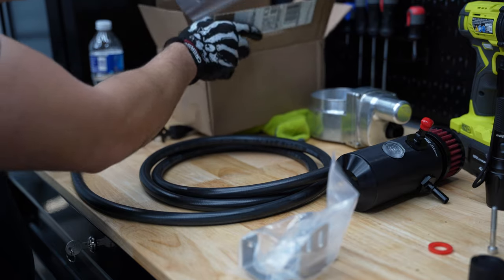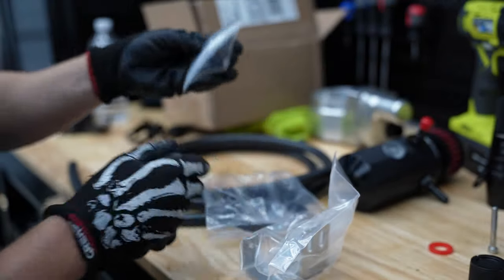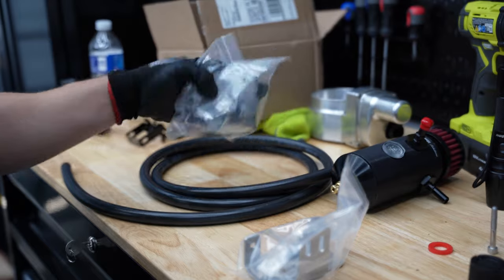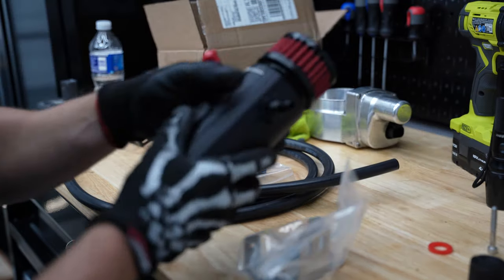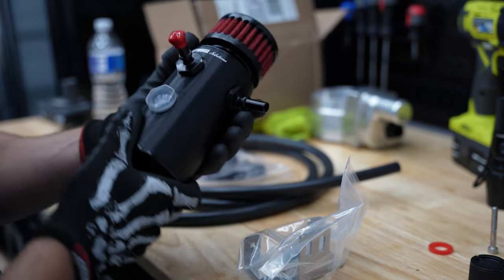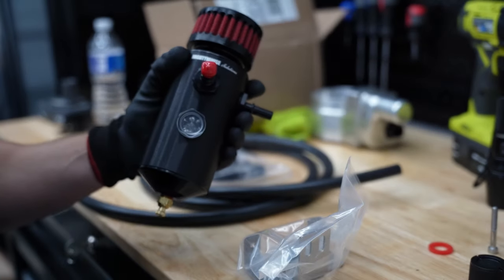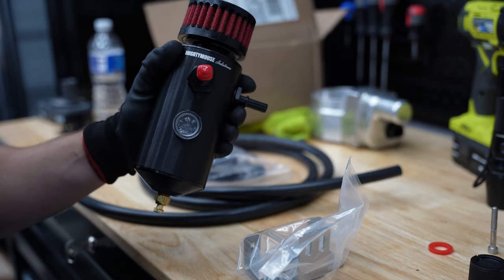This is the bracket here and this is the PCV hose that we're going to have to route onto it, along with the actual bracket mounting and PCV fittings. Now this is the mild setup, which is rated around five to six hundred horsepower. They do have even more powerful setups — I think it's called the wild setup — completely designed for your specific application, so check them out.